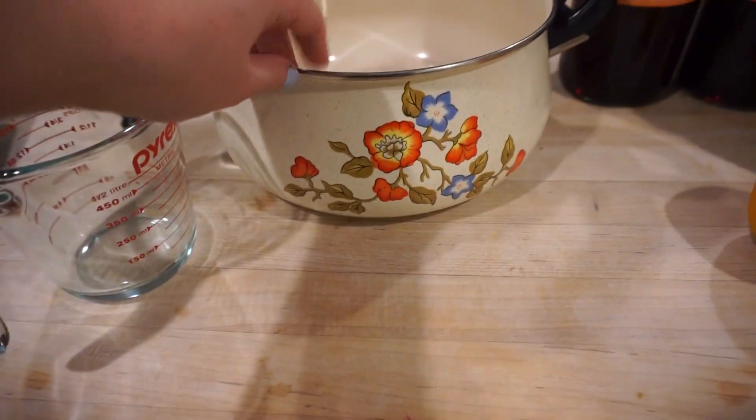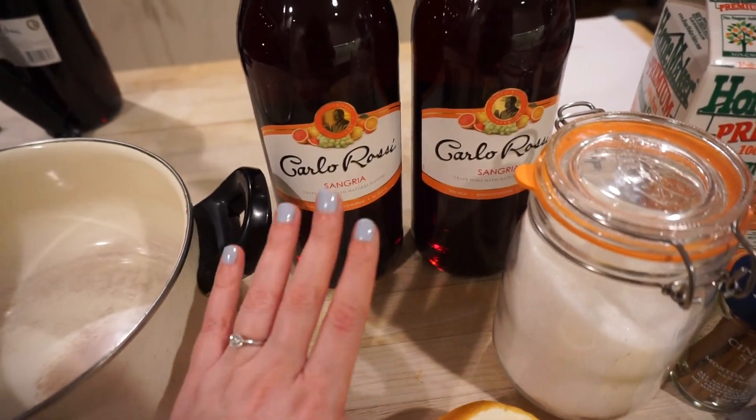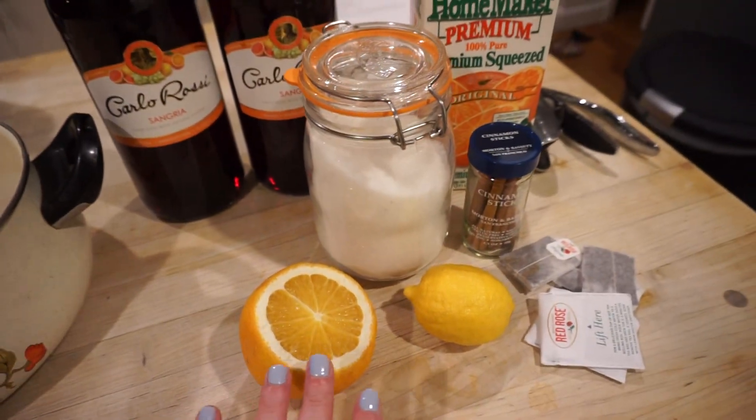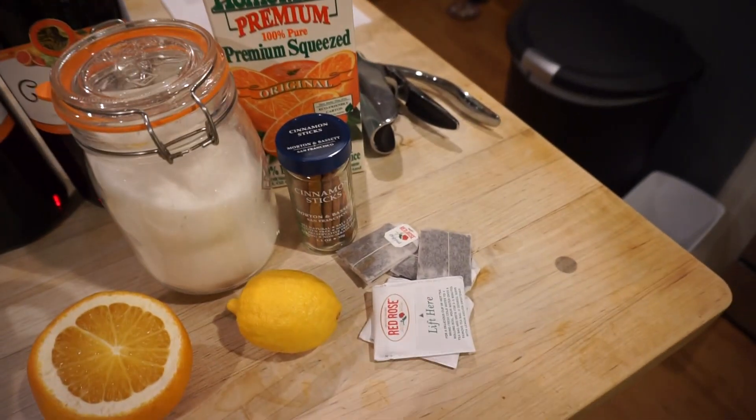Alright, so this is the pot we're going to use — this is actually my grandmother's pot. We have the Carlo Rossi Sangria, which is very important, orange juice, some sugar, cinnamon sticks, a lemon, and some black tea.